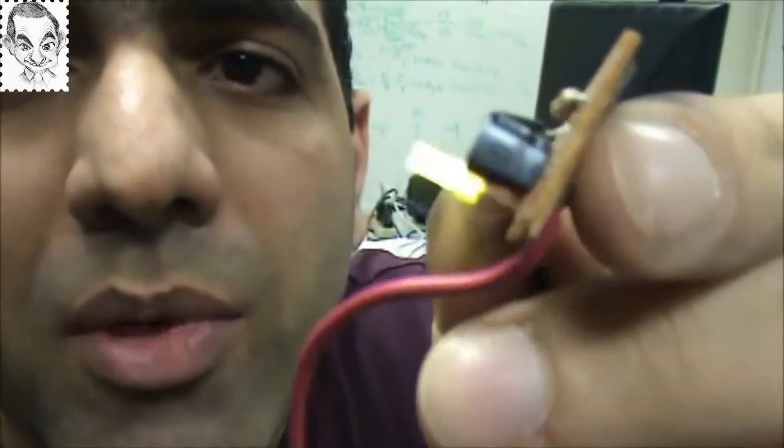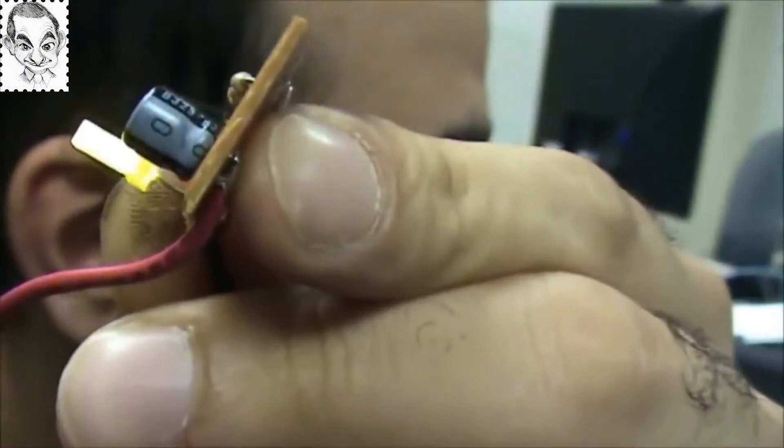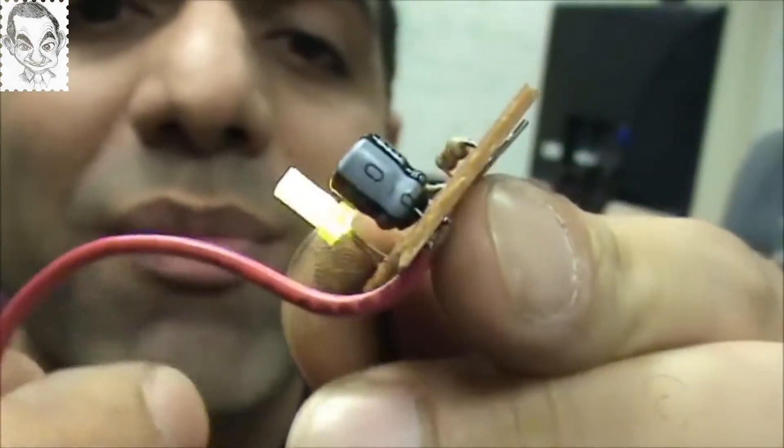On this circuit, that's responsible for the timing. And you can see a tiny negative sign beside it — that means that side needs to be connected to ground or negative.